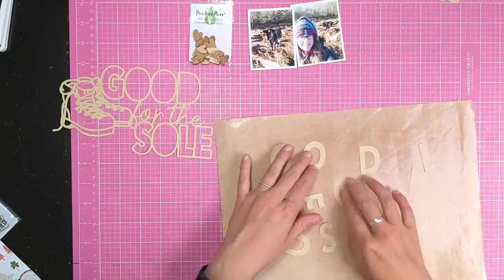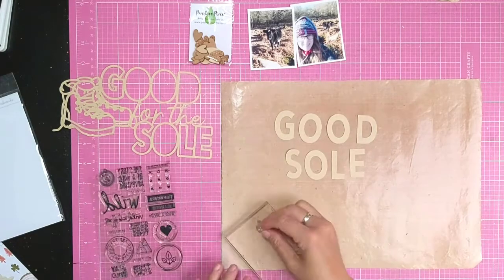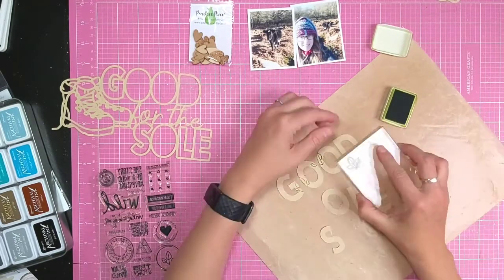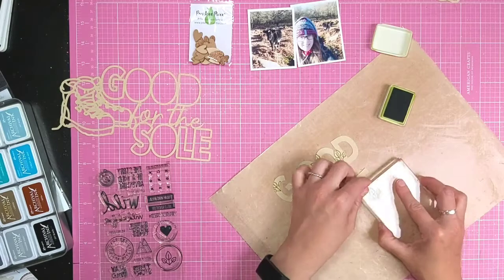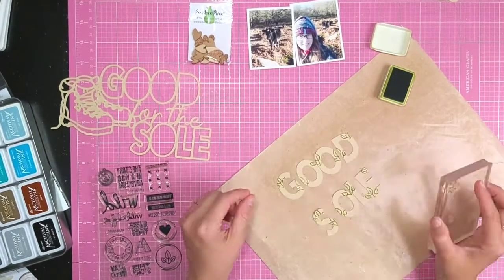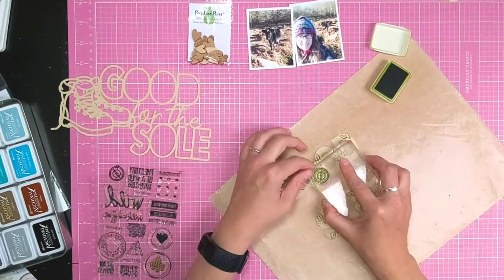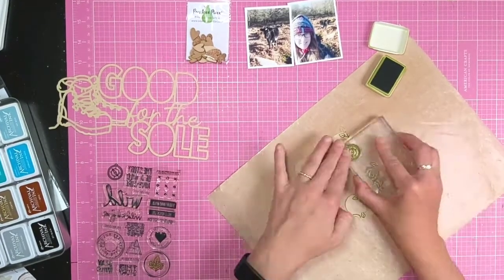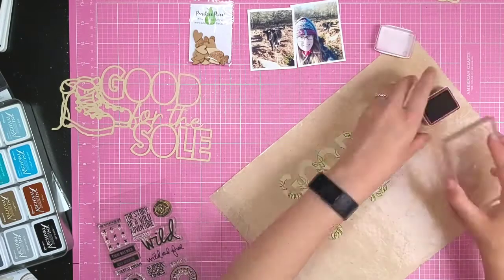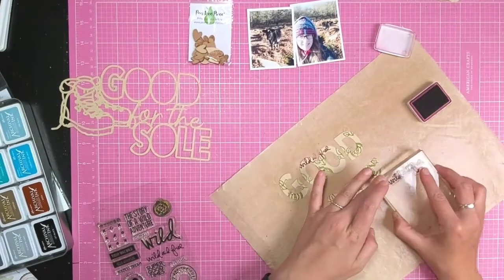Now I'm going to add some stamping to the 'Good for the Soul' words. I've kept the inner letters and I'm just using some Archival inks with the 'Wild' stamp set from Ali Edwards, just to add some stamping over my letters. I'm picking things that kind of relate to the theme - so I've got a little branch, then a compass, and then I pull out the 'wild and free' phrase.